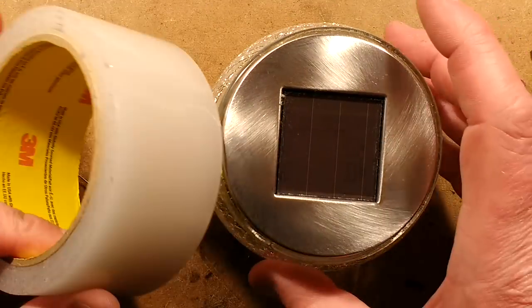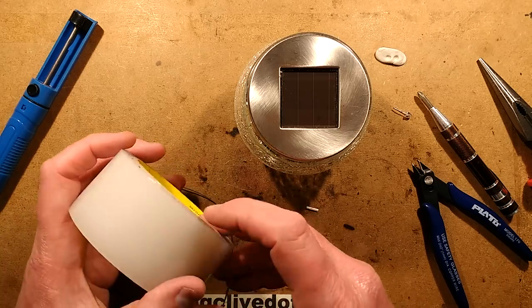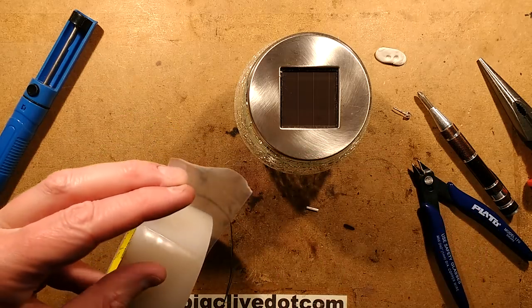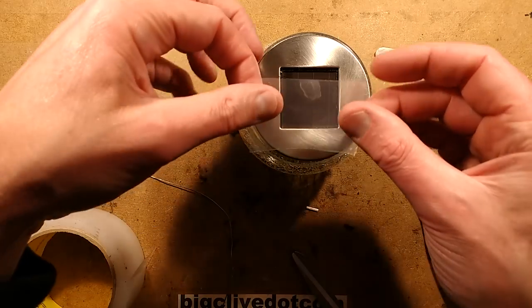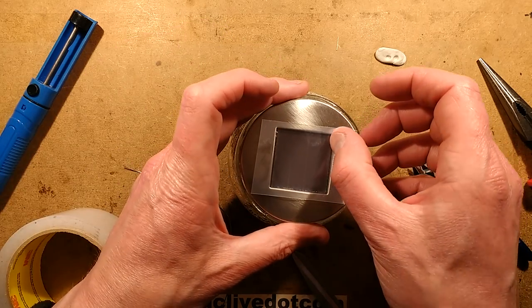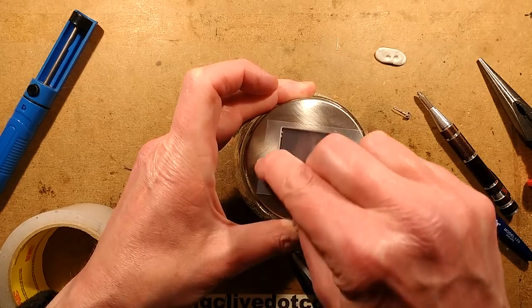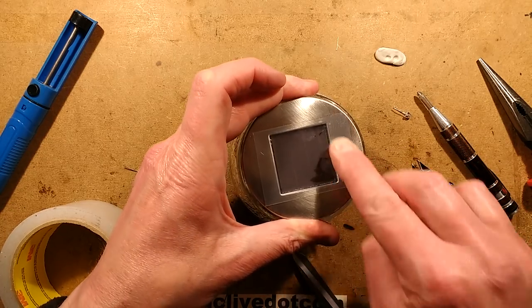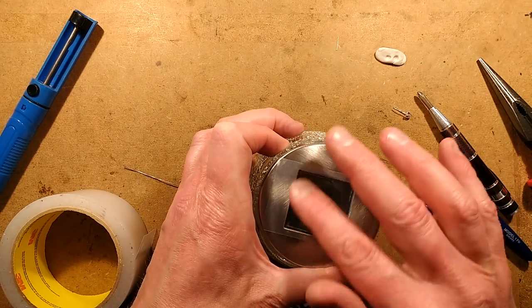I'm going to get some of this outdoor tape — this is waterproof garden tape, designed for repairing greenhouses if the windows get broken, or poly tunnels and cloche type things. I'll peel a bit off and cut it with scissors — it's just the right size, I think, to sit over that. I've already left a huge fingerprint in it. I'm going to press that down thoroughly to seal. You can see where some of the adhesive has stuck onto the cell — it doesn't really matter.